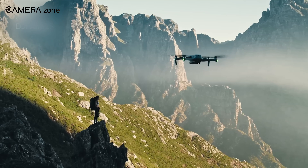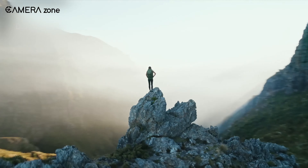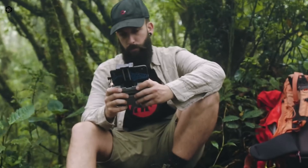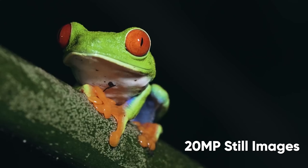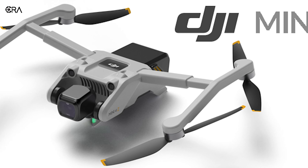Moreover, with the larger sensor, the Mini 4Z will be able to capture more light and take excellent landscape shots even in low light conditions. The new sensor will also allow you to capture up to 20 megapixel still images. All these specs make the Mini 4Z a solid choice for any mini drone lover.